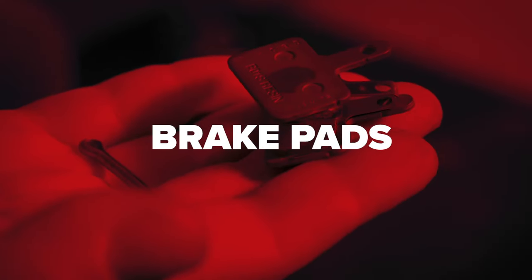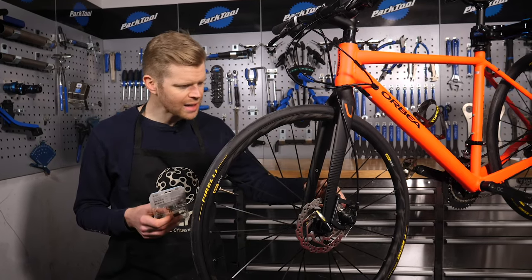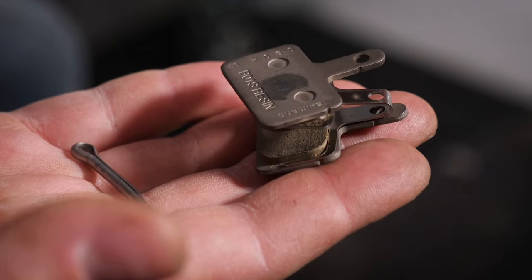Over time, your brake pads will wear down, so it's normal to have to replace them. Different caliper designs use different shape pads, so make sure you research which ones you've got and which ones you need so that you get the right ones.